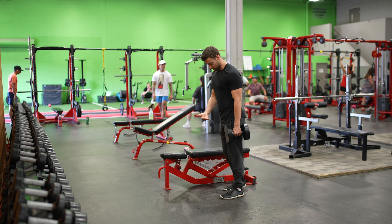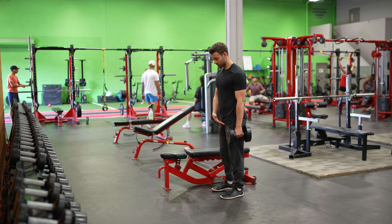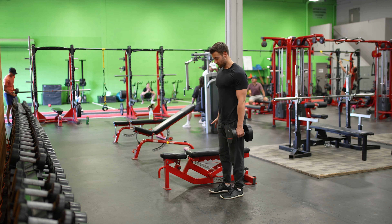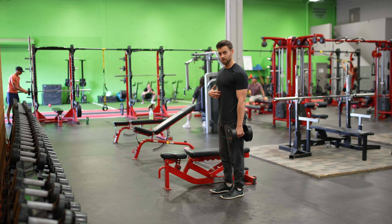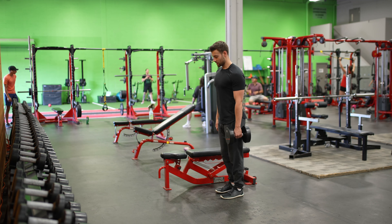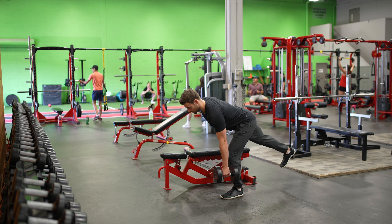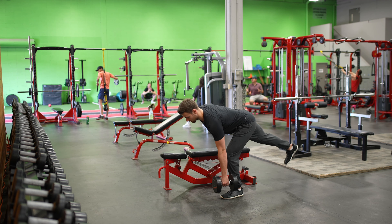I'm going to start with the weight in the same side as the leg I'm going to be driving off of. I start by getting my balance on one leg, then I get really tight and tense in my core. I'm going to start to rock back, hinging back with my hips, and my back leg stays straight.